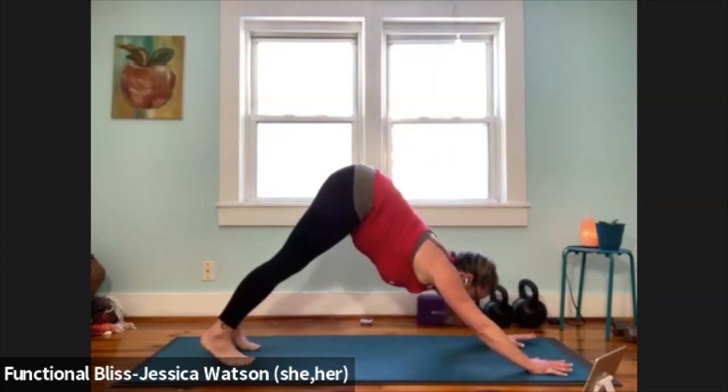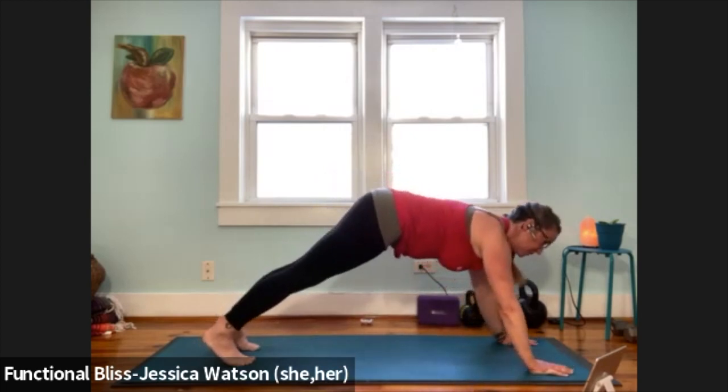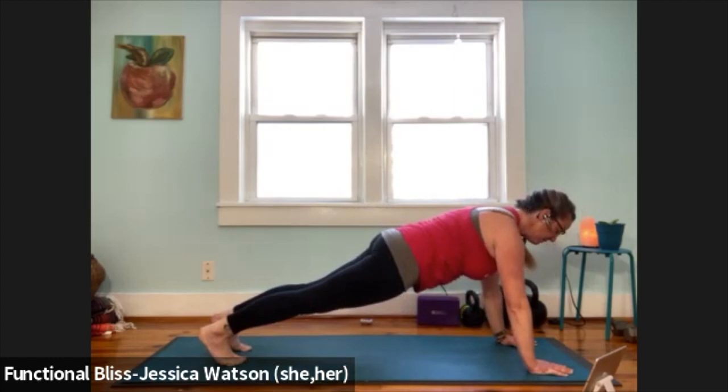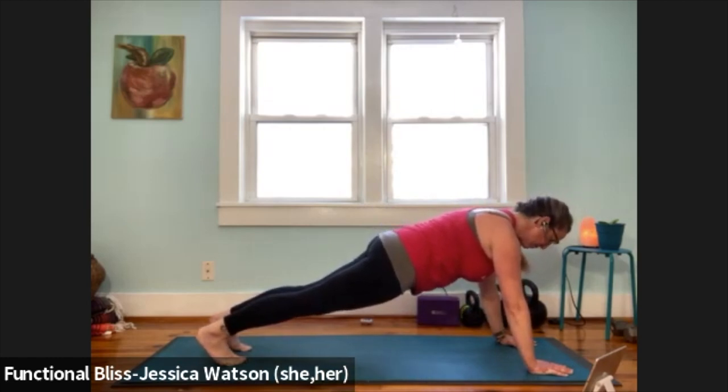From here, bring yourself forward into a plank position. We're going to bring the shoulders in line with the wrists. Readjust your feet as needed. Pause in your plank. Broaden your shoulders, gaze down between your thumbs, push through your heels. Take a nice big breath in, slow breath out.